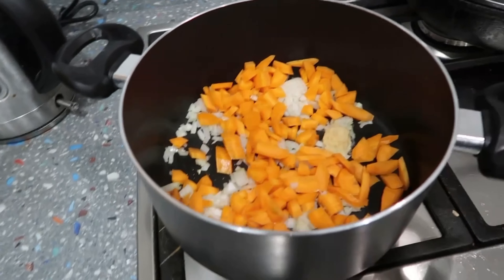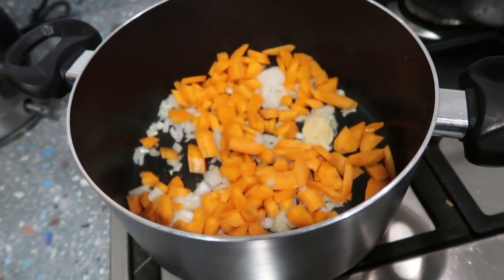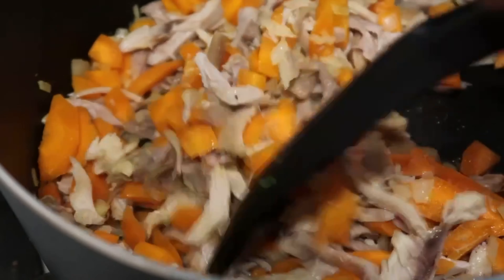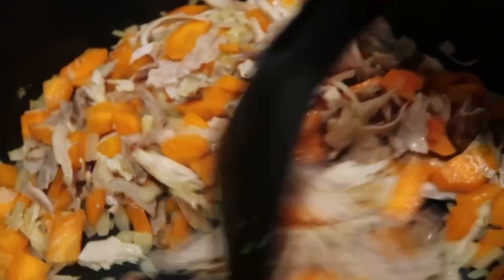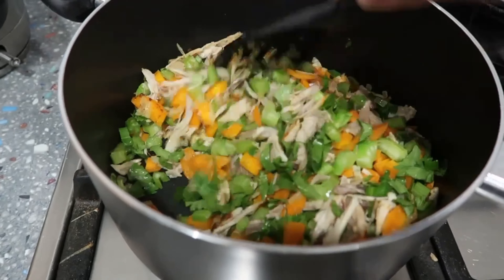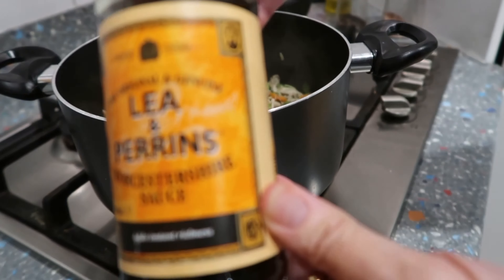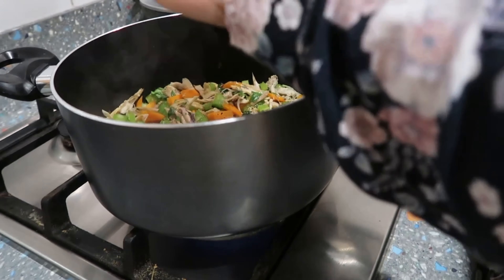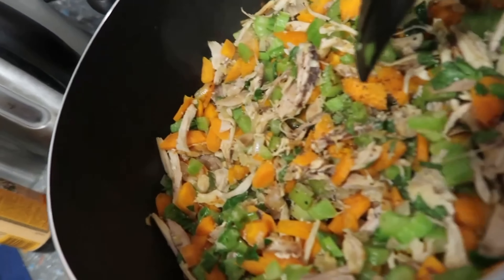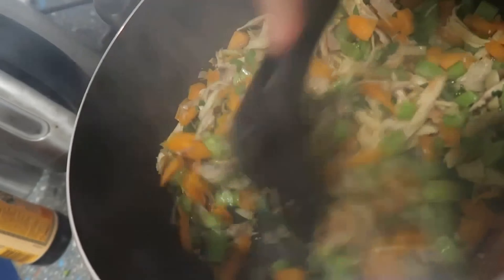For the soup, I'm cooking off garlic, onion, and carrot in some oil. Then I add the shredded chicken — there was at least two cups — and I'm quite happy with that amount. I've also finely diced two stalks of celery. Then I add some water, soy sauce, salt, and pepper and give it a stir.